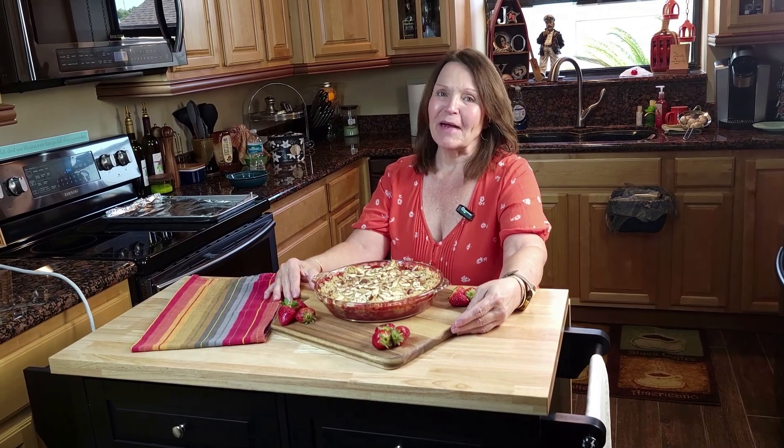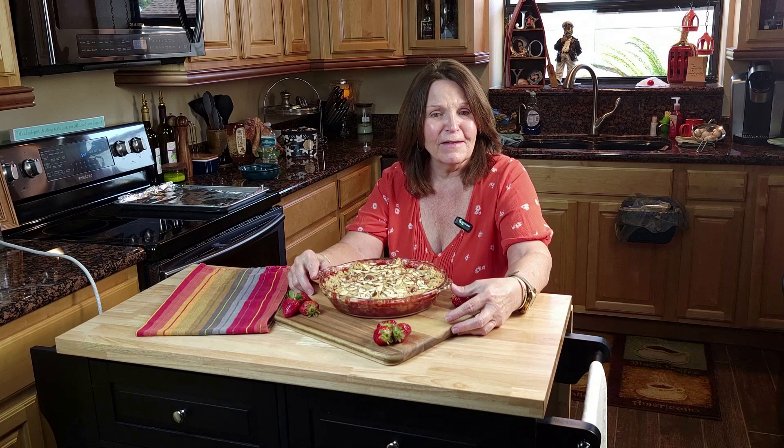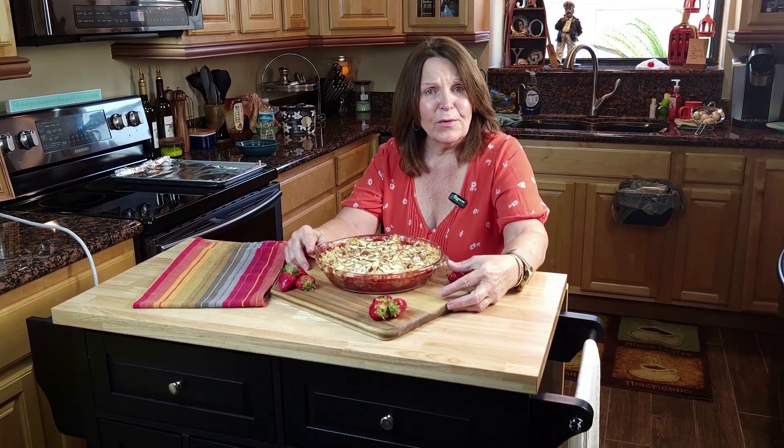Hey guys, welcome back. Today we are going to be making a fresh strawberry crisp. It is the best summer dessert ever, made with locally grown juicy strawberries right here in Florida and topped with a buttery oat topping and almonds.